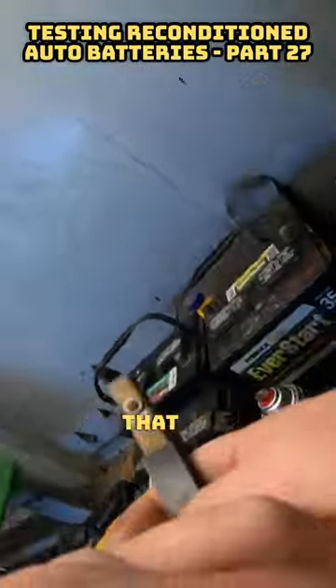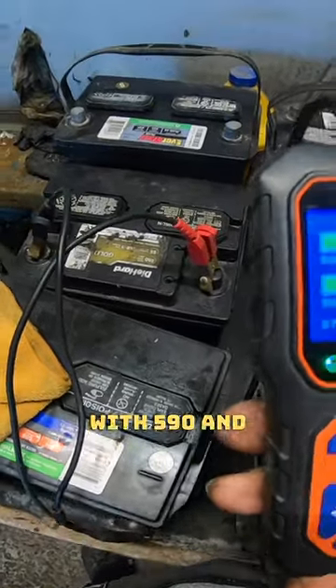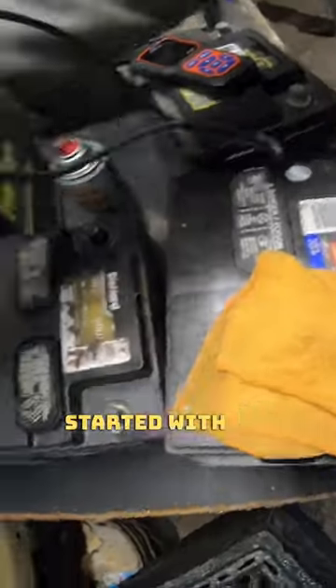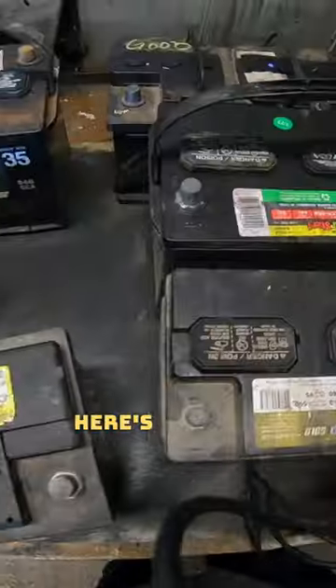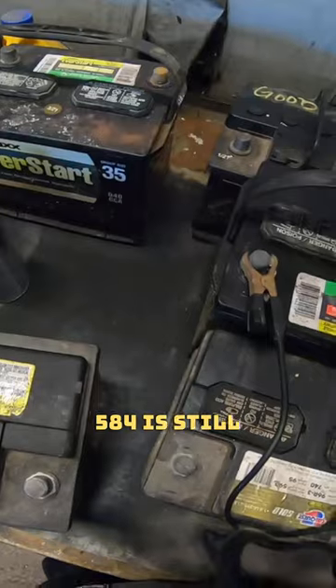Today we got quite a few batteries that we reconditioned over the past couple days. The 96R started with 590 and now has 580. Here we have an EverStart 35 that started with 525 and now has 581. Here's another EverStart group size 35 — it has 584, started with 640, but 584 is still good.